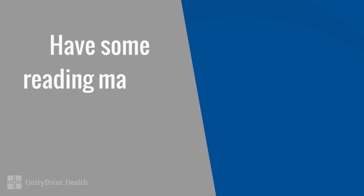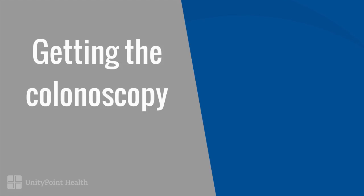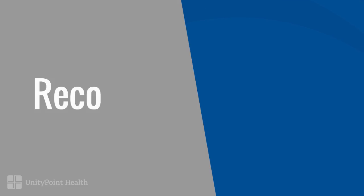Have a magazine handy or take your iPad in, and in between trips to the bathroom enjoy a movie. For your comfort and protection with all of the trips to the restroom, we suggest you use moistened wipes and a barrier cream such as A&D ointment or Vaseline jelly. Once you've arrived at the digestive health center you're almost done — check in, comfortable room, nice people, and the procedure is done with a sedative so you're comfortable, and the next thing you know you're back in your recovery room waiting to go home.